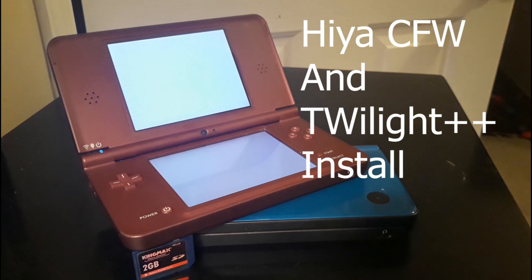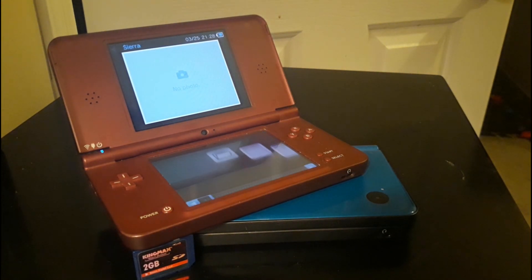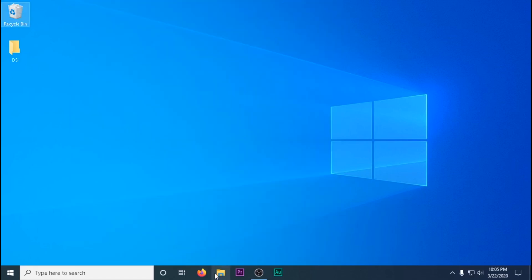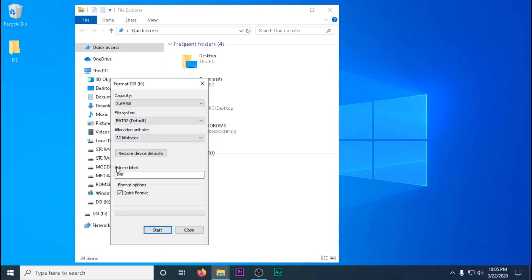We're going to do this by installing the Hiya Custom Firmware and the Twilight Menu to our SD card, which will be launched on our Nintendo DS. We'll start by downloading all the files we need and mounting our SD card onto our computer. We're going to format our SD card to FAT32 with a 32 kilobyte cluster size. It doesn't matter what you name your SD card.